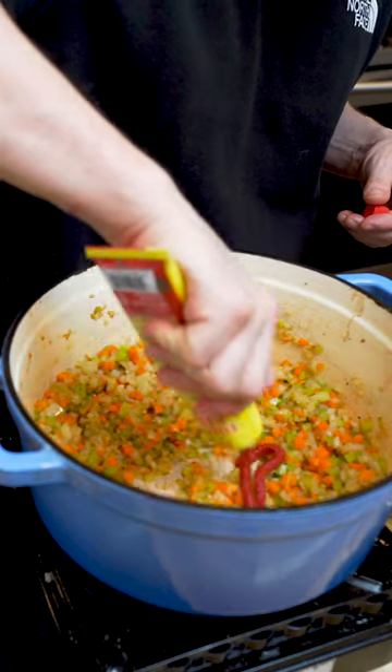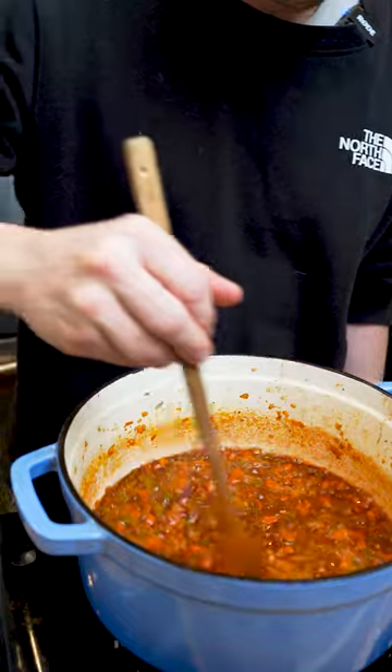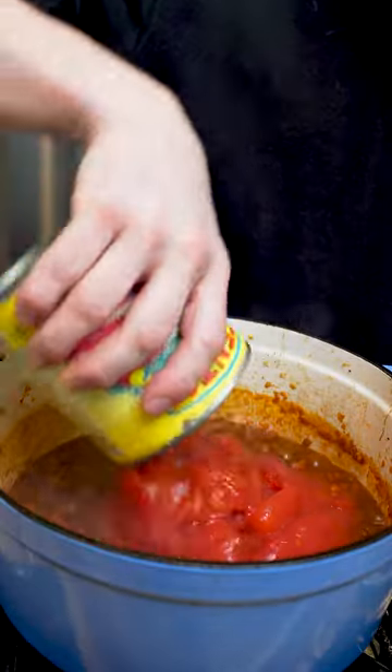Then just fry off a sofrito and caramelize some tomato paste. Deglaze with red wine and cook out all the alcohol. Grate in some garlic and add some tomatoes.